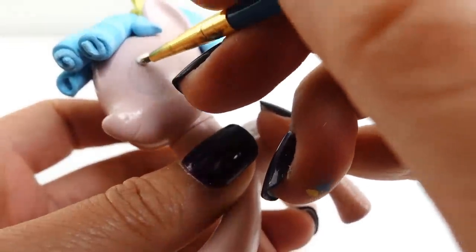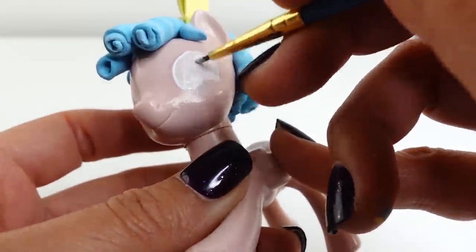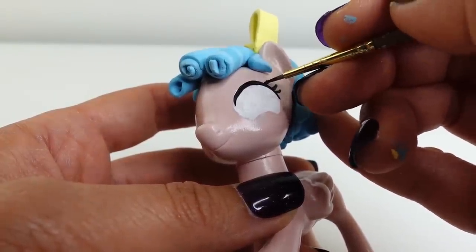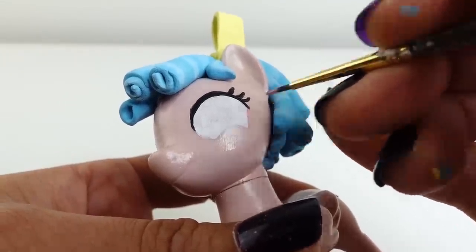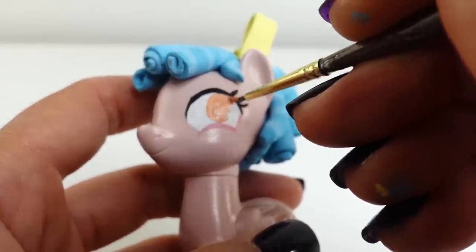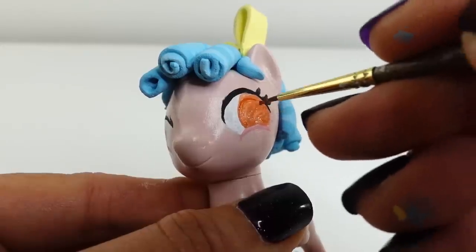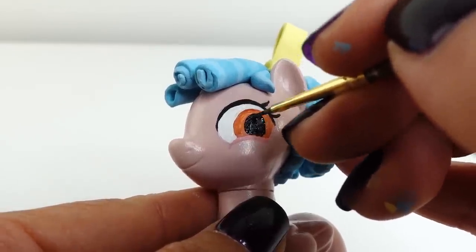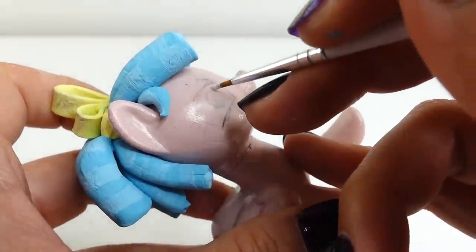Now let's finish the pony starting with the eyes. We're going to paint a large white crescent, then line the top of the eyes with black and add some lashes. Next we'll line the bottom of the eyes with a darker pink and paint an orange circle on the inside. In the middle we'll paint black pupils, then add two white dots and three tiny white freckles.